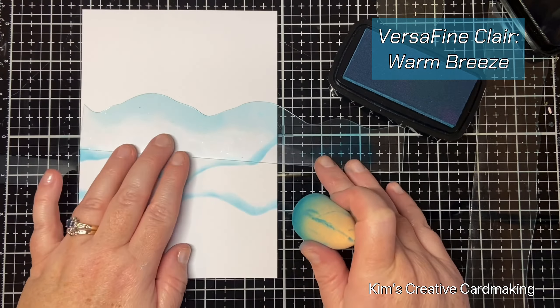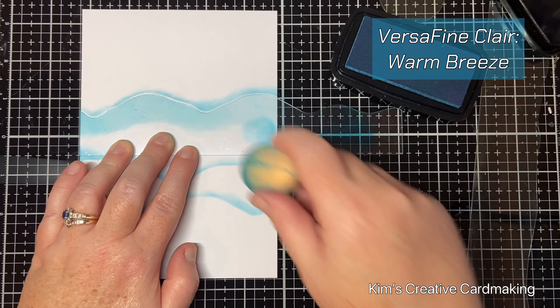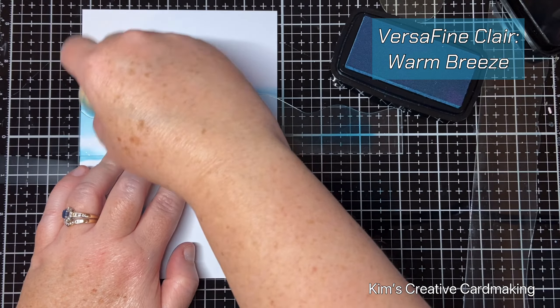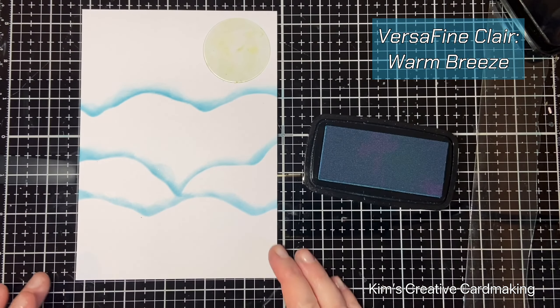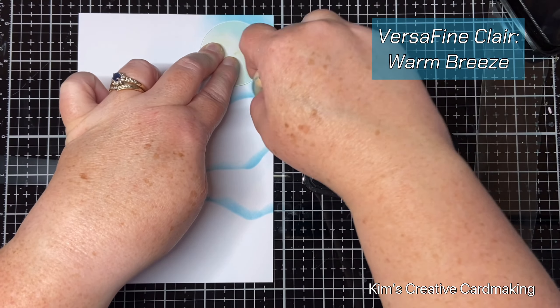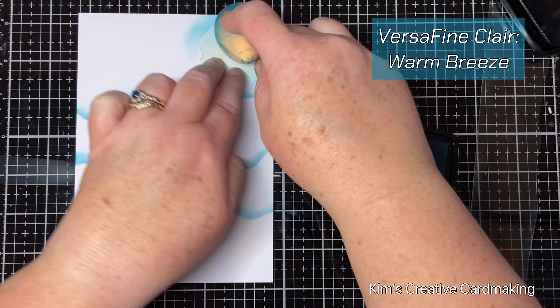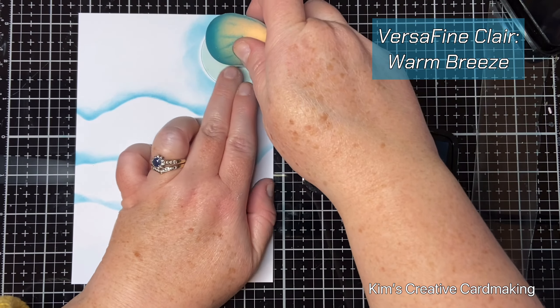As card makers we tend to work in groups of three, so I added three sets of hills all together. Then I used the smallest of the circle masks and put this on the right hand side of the sky and added some warm breeze around it. I'll add some more color on the sky later on, but this is how I started my background.